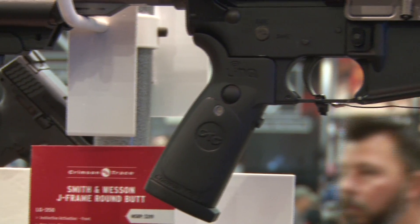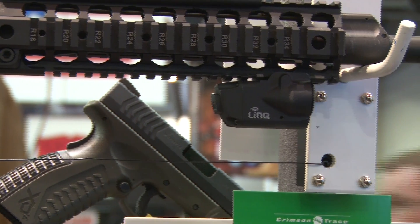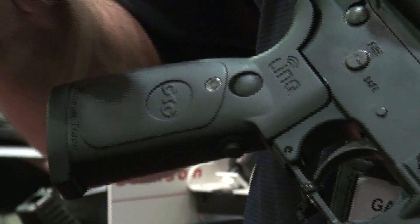I'm Gary Killingsworth with Crimson Trace. We're at SHOT Show 2016, taking a look at the LINK system, our newest hottest product for this year. LINK is the world's first wireless laser and LED white light system, designed to fit standard AR-type modern sporting rifle lowers.